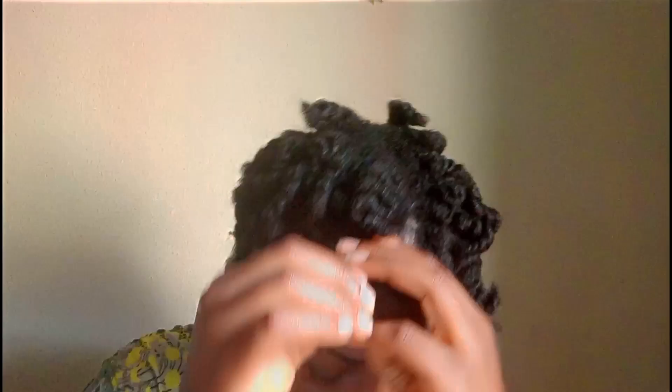I went and unraveled everything, twisted them out, and this is how it looks after I styled the hair. Please don't forget to subscribe and give this video a thumbs up. Thank you for watching — see you next time!